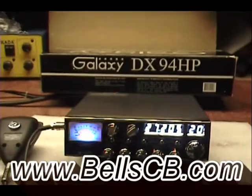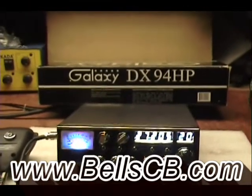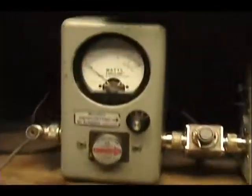Hi, welcome back to Bell CB. I've got a Galaxy DX 94 HP for you today. This is a tune-up for Eugene in Newville, Canada.